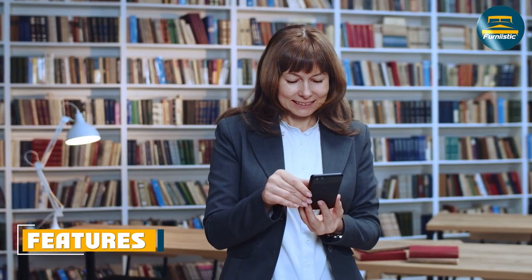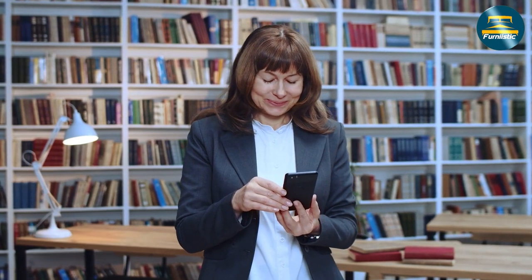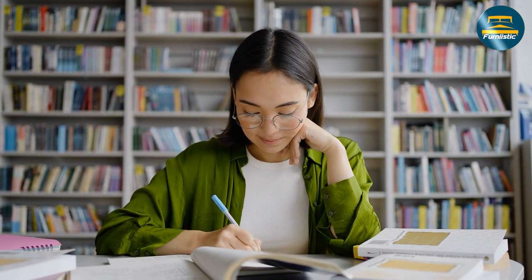One of the key features of the Allura bookcase is its sturdy construction. The bookcase is made from durable materials like laminate and steel, which ensure that it can withstand daily use and last for years to come. Additionally, the bookcase features a scratch-resistant finish that helps it maintain its appearance even after years of use.